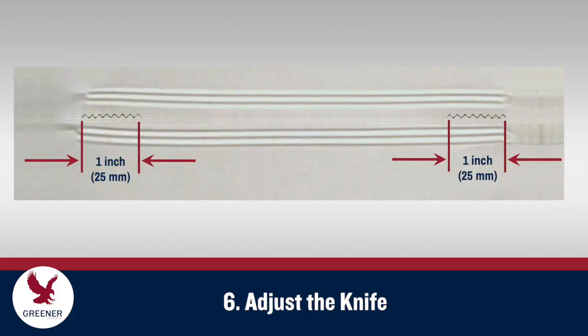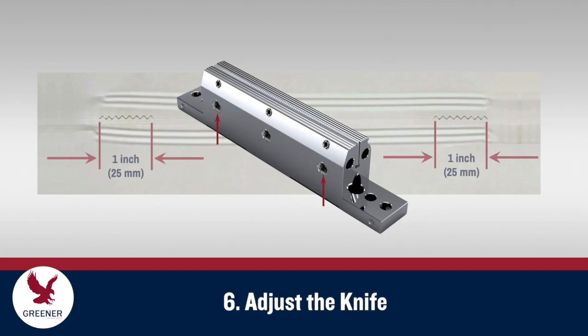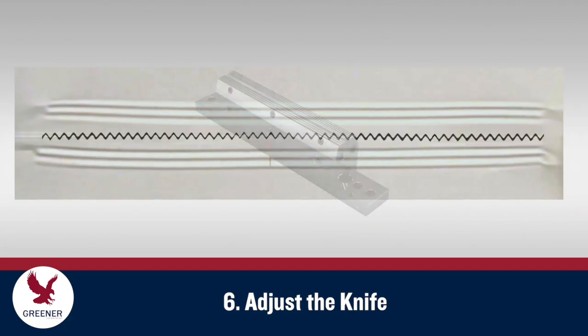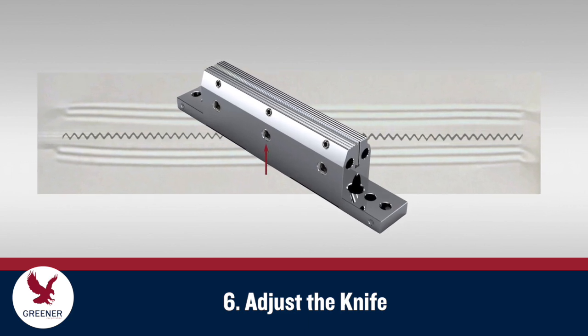If you lose the cut, turn in the outside screws in extremely small increments until the one-inch cuts on the outer edges return. Then repeat the previous adjustment process with the center screw until you get a clean, smooth cut.